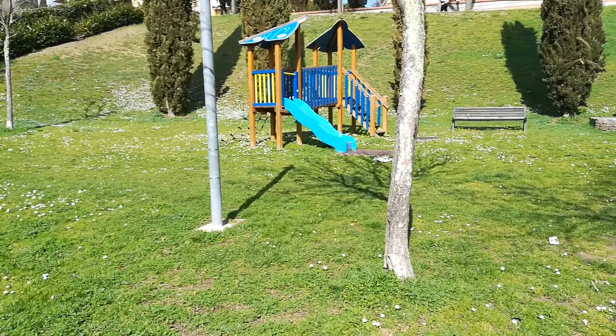Ora passiamo a quella frontale. Questa è invece la fotocamera frontale, sempre del P8 Lite 2017. Facciamo un po' di controluce e muoviamo un po' per vedere quanto è fluida la messa a fuoco. Dovrebbe essere un'ottima messa a fuoco. A vedere lo schermo direi abbastanza buona, sia la posteriore che la frontale per quanto riguarda questi video.